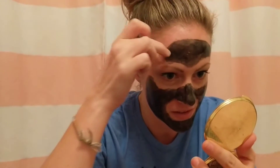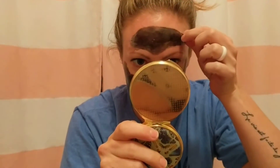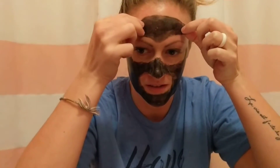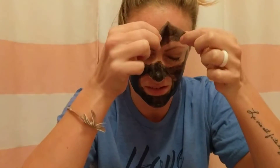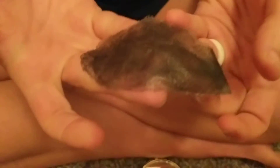It looks so weird — not as bad as all the videos said. One person said the forehead doesn't really hurt because you kind of peel it up. And that's the end — that wasn't too bad!